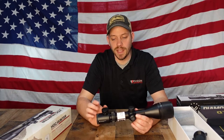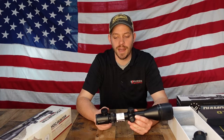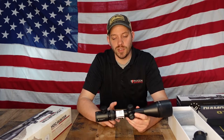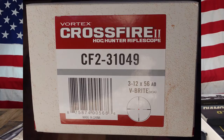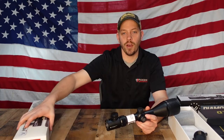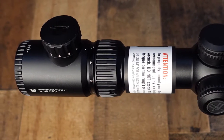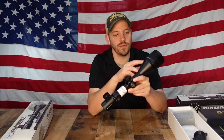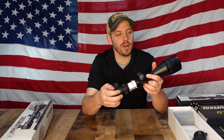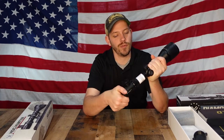One nice thing about this scope is you still get that 3 power for closer shots, but you can reach all the way out to 12 times versus the 9 times on the Bushnell. This is also an AO — the AO means it has illuminated optics. There's a cap on the back you can unscrew, put a battery in, and then the reticle will actually light up. It is also adjustable for focus on the back, same as the Bushnell.